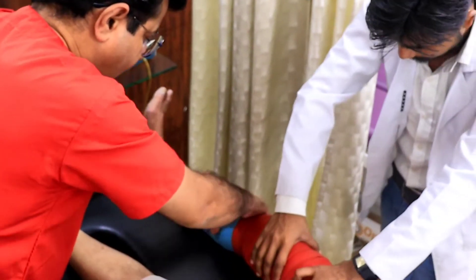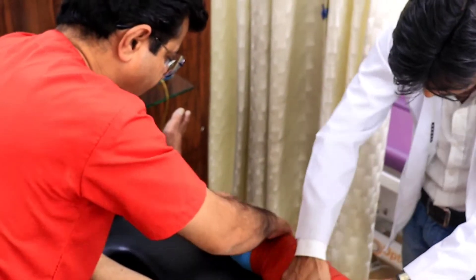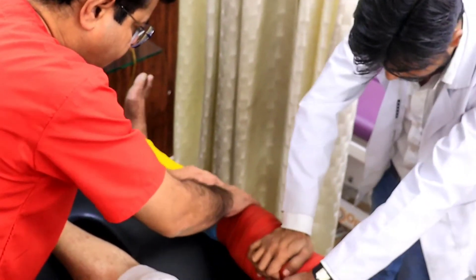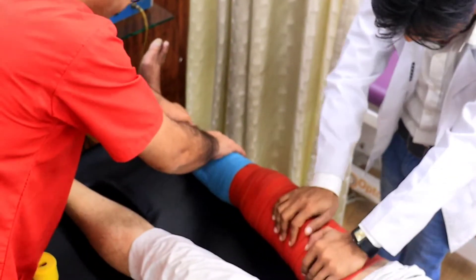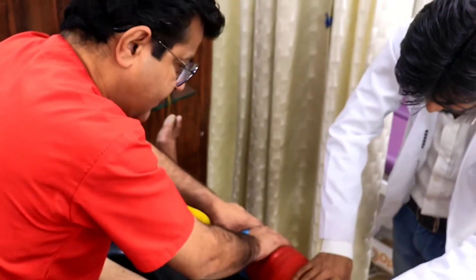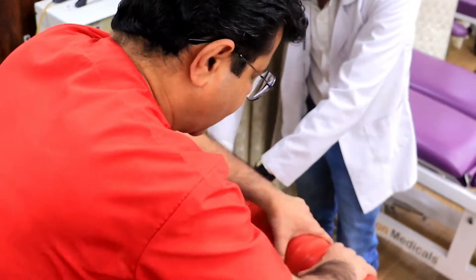Myofascial release releases the muscles and the fascia, it makes the muscles more pliable, it increases the circulation, and it increases the efficiency of the muscles and the joints.